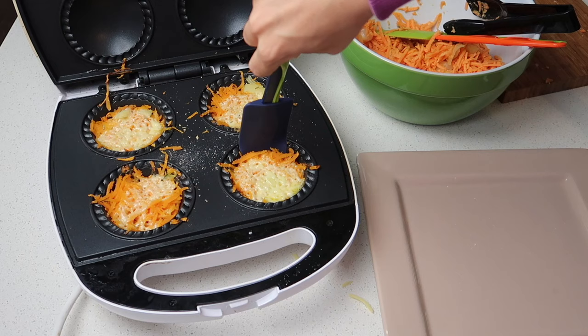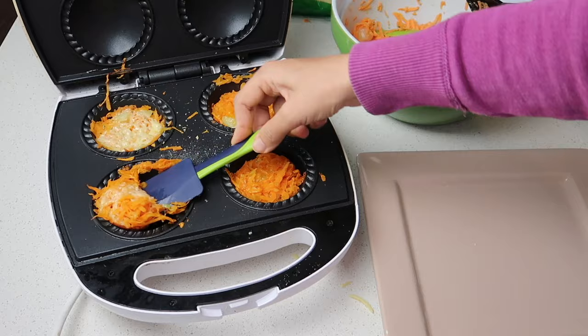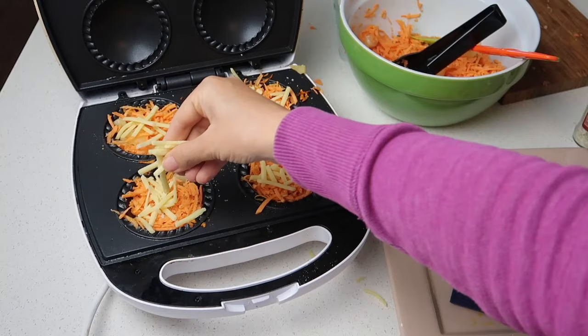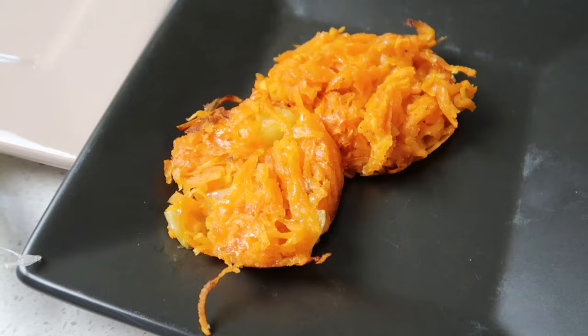I put it on for eight minutes, flipped, and then another minute. The second batch fell apart more — I think I needed to squash more mixture into each hole, and the frozen onions probably affected it too. Still really delicious though.